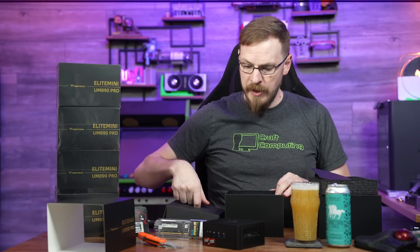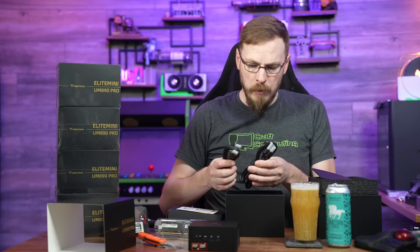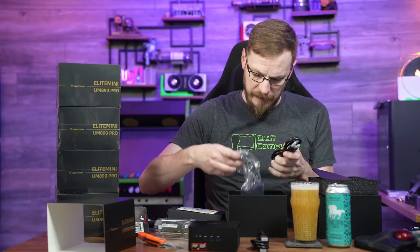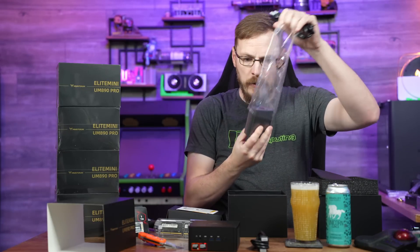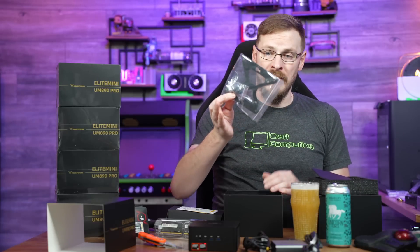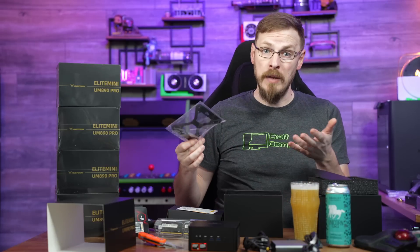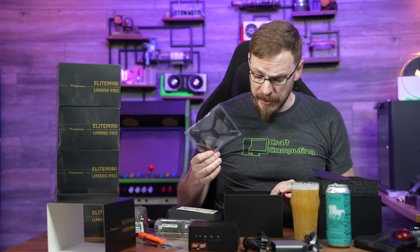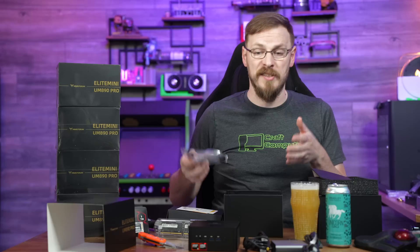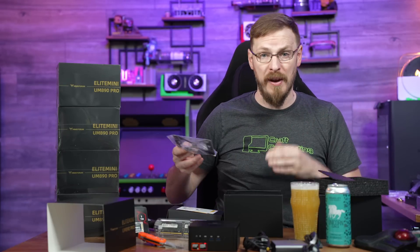Inside the box, we have the UM890 Pro itself in a very nice looking little package. We've got an HDMI cable, a power cable with the C12 power plug on the end, as well as a very small power brick. The other thing I love seeing included is a VESA stand, so you can bolt these onto the back of a monitor and basically create your own all-in-one mini PCs — a really nice option if you want to keep your desks fairly clean, especially for a community-style desk where someone sits down and starts working.